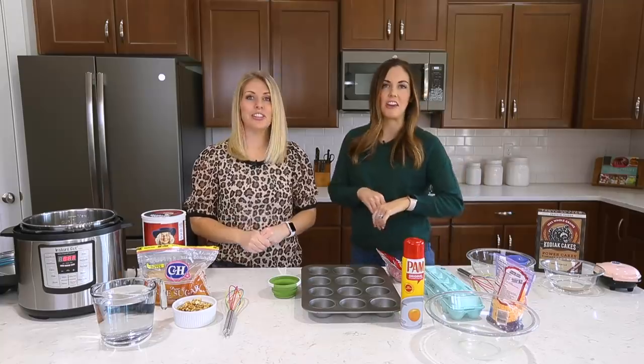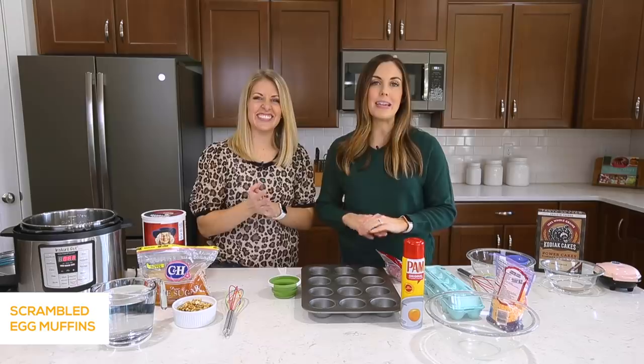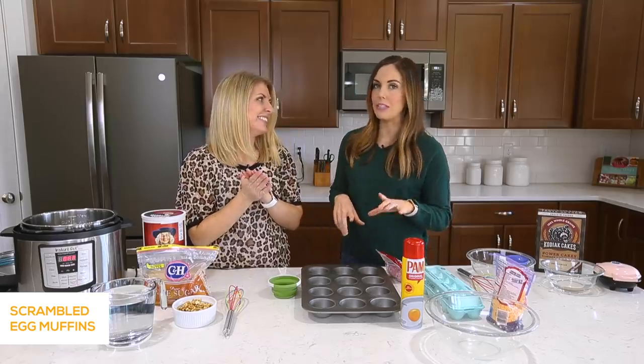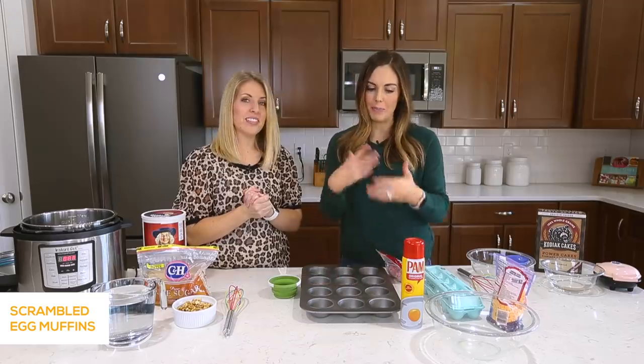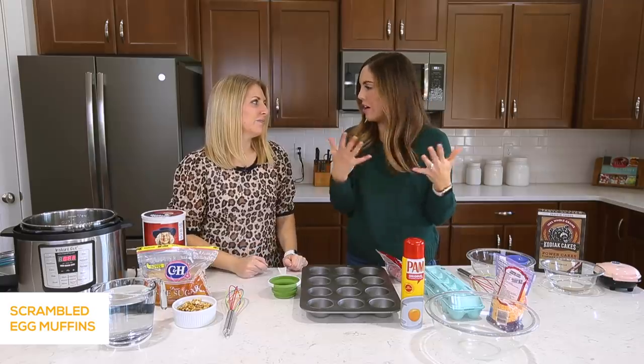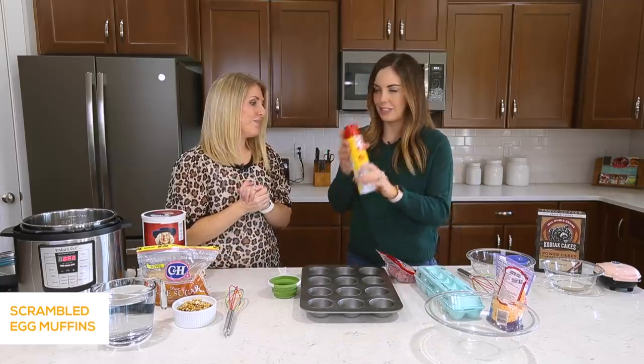Mornings are stressful enough. So instead of making a hot breakfast, let's have it all ready to go — pull it out of the freezer, heat it in the microwave, and breakfast is done. All right, let's get started. The first one we're going to make today is actually one of the most popular recipes on our blog. They're called scrambled egg muffins, because you make them in a muffin tin — basically it's scrambled eggs with whatever you want to add. I'm going to show you the quick and easy way to do this.